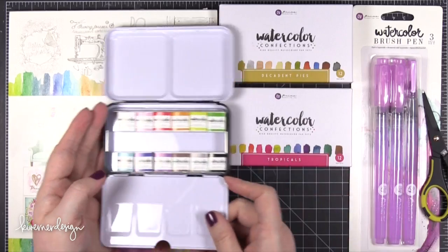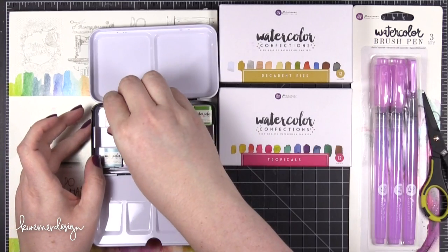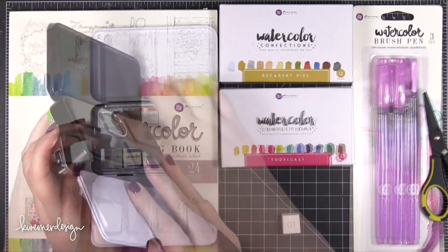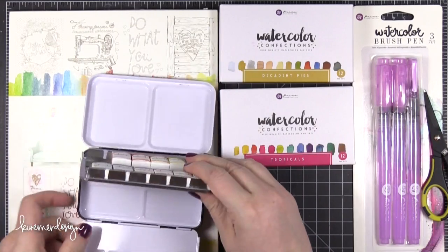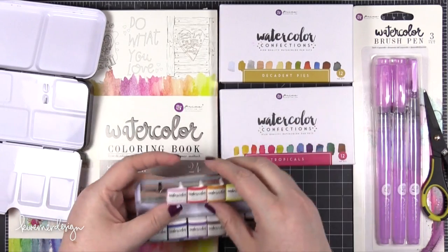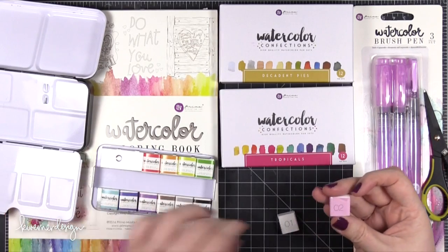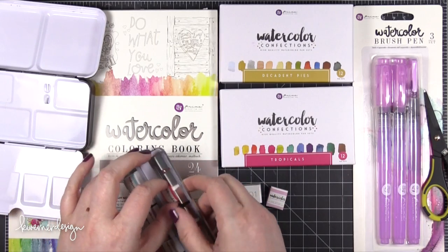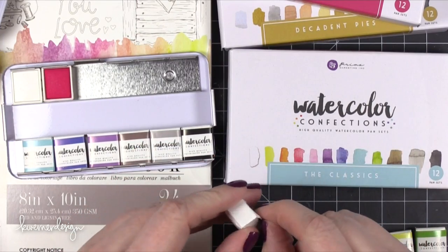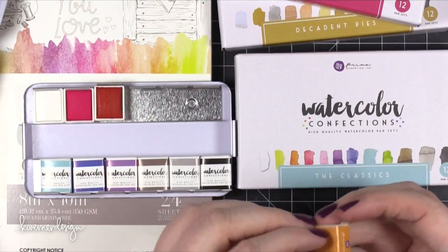The first thing I'm going to go over are these half pan sets. Prima calls these watercolor confections, which is super cute because when you open up the tin all of the watercolors are double wrapped inside like little candies. A lot of other companies package their pan sets like this as well — Schmincke for example. In fact the tin that these watercolor confections come in is very similar to the Schmincke palette, which is a really nice palette.